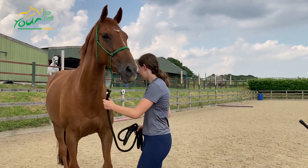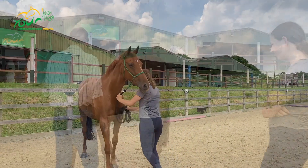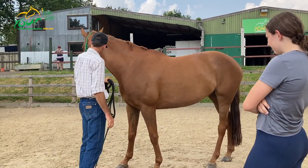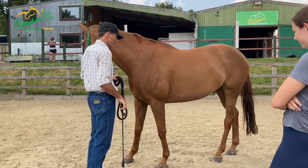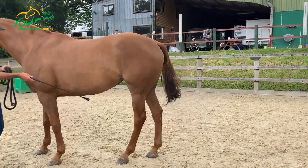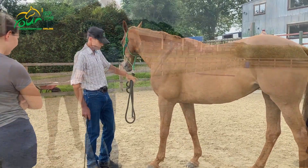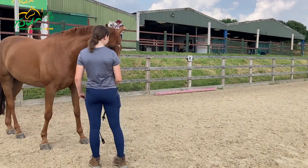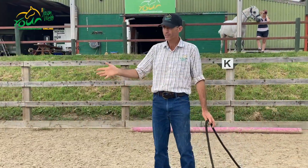Can you ask her to go back? I'm going to use enough pressure that I think she should step back. I've got pressure on her nose — she's not really doing anything to that. So instead of pulling harder on the nose, I'm going to say, 'Can you move?' And look, she's at neutral right here. How did that feel? A lot better. A lot easier. Feels lighter, doesn't it?